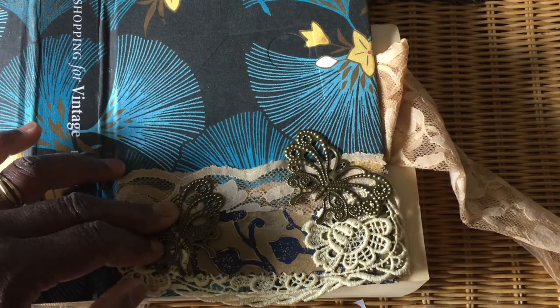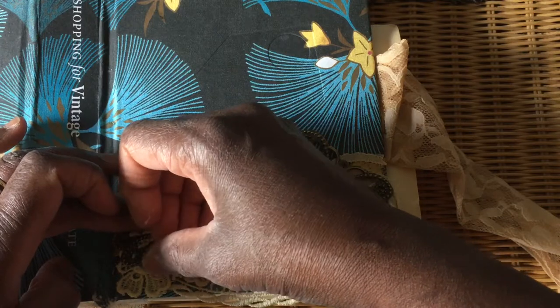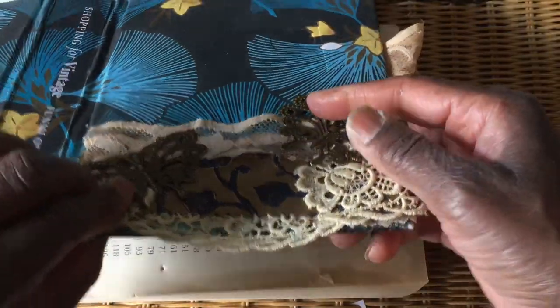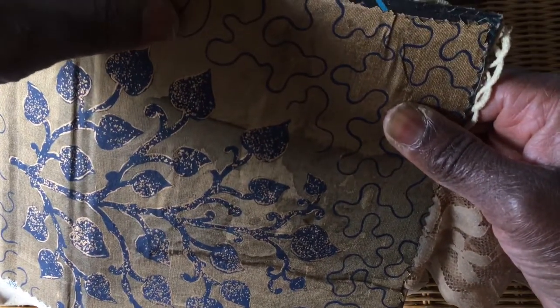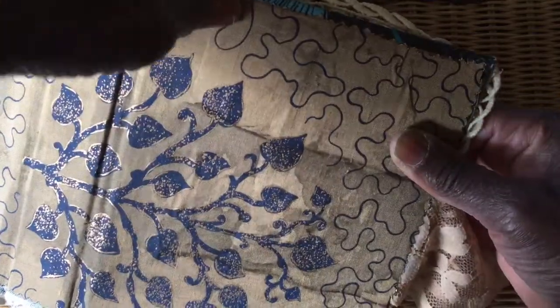I've started to choose the pages. I love the thought of the blue with the gold on this cover - I've got some really nice pages from my stash. Let's pop that brad in like so and then secure the brad like that.